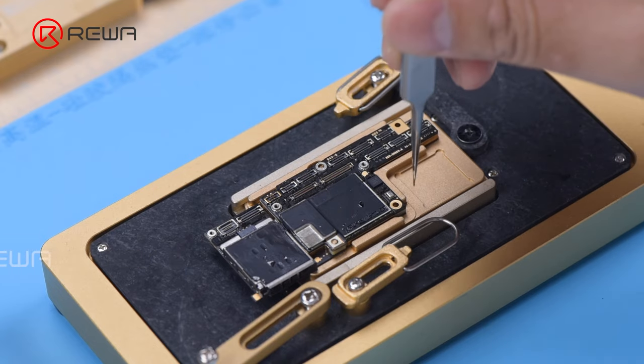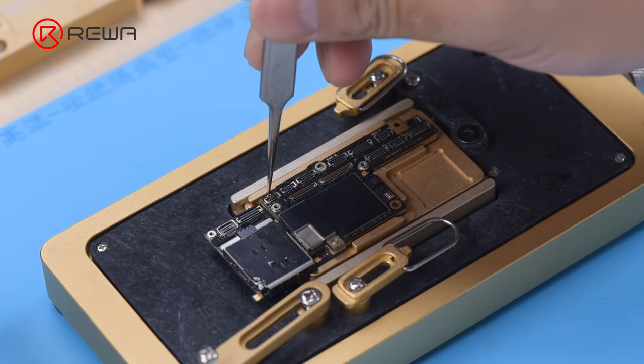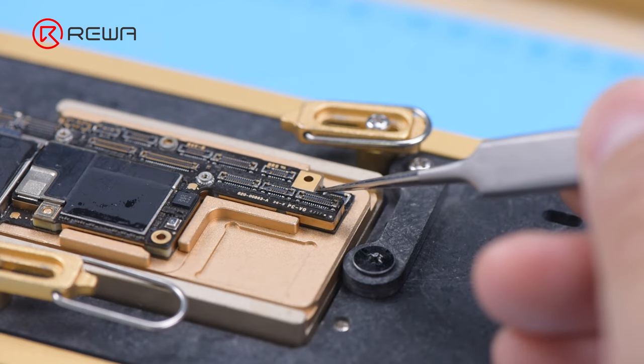Align the logic board with the signal board. Keep heating on the 165 degrees Celsius heating platform. When the solder flux spills and the logic board sinks, nudge the logic board gently with tweezers to ensure the two layers fit closely. The nudge must be gentle and small.